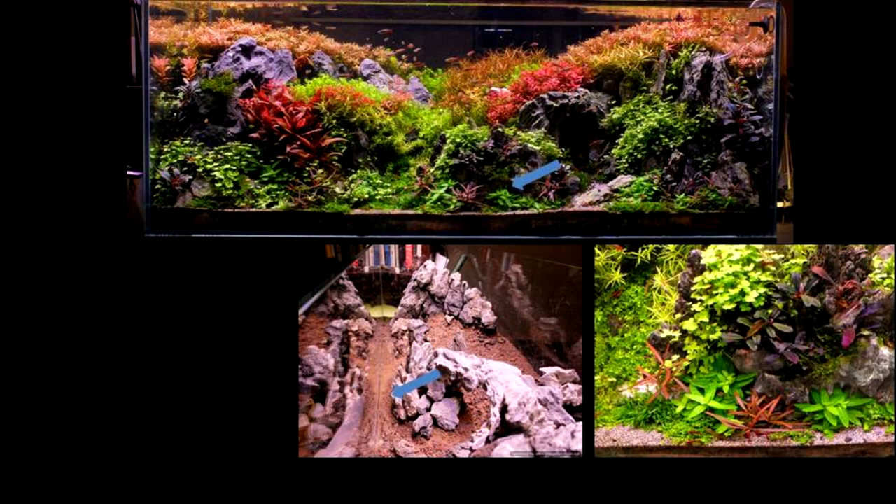Often this means squeezing details into small spaces — shrinking the foreground, for example. In this tank, the foreground is only about 1.5 inches. But even within that space we can have a differentiation of layers, by having a taller stem with plants growing above the HC carpet, as well as having the red foreground growth as an accent.